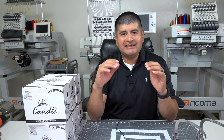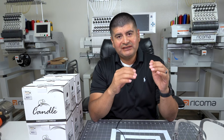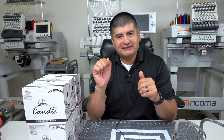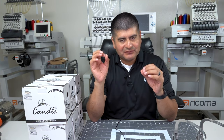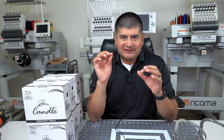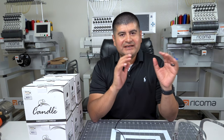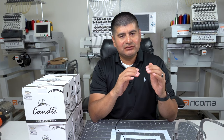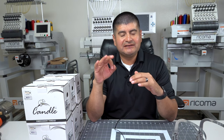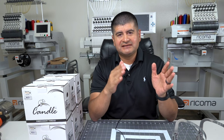There is another model on top of that which comes with the digital presser foot and automatic tension. Personally, I like to dial in my own tension — especially when you understand how tension works, there are specific designs where I know exactly where that tension is supposed to be. So tension is something I can control myself, and that's why we stayed with the TMBR2. Those are the three levels of the single-head Tajima machines, and it all depends on what you need and what your budget is.